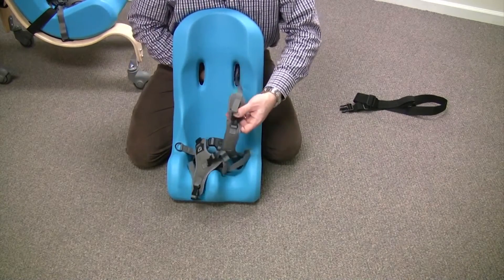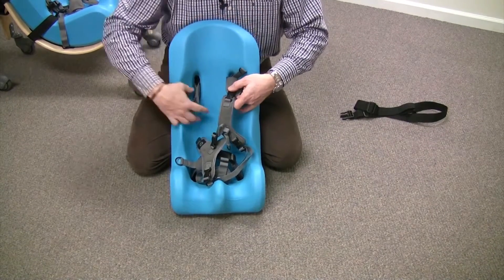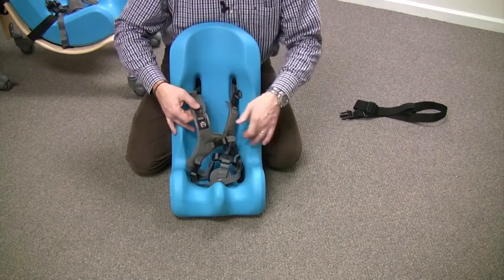I would suggest that you put that on first, thread that right through, make sure that the straps are nice and flat with no twists, and clip that right there.